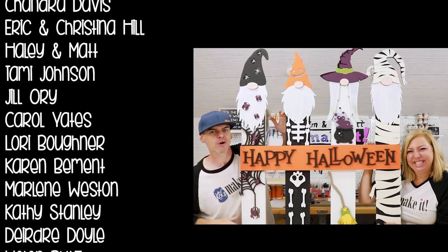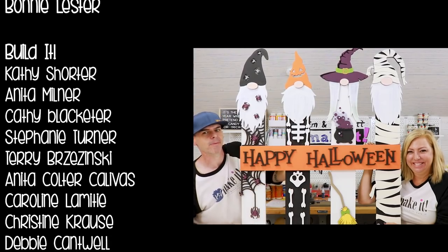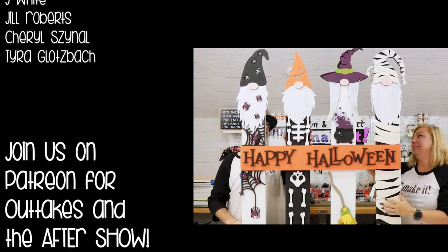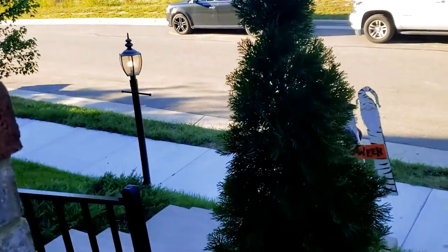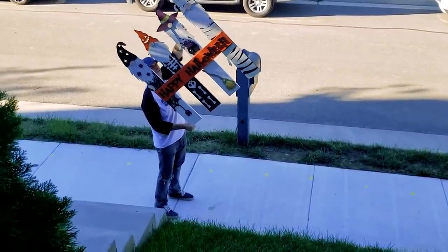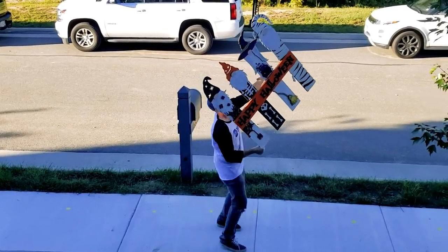We're about out of time. If you're not joining us for the patron after show, last week's was a good one. We will see you next week where we'll do it, build it, and make it again. Kim decided to carry the picket sign down the stairs herself and already killed that little spider decoration — it didn't even make it out of the craft room! My little nose!